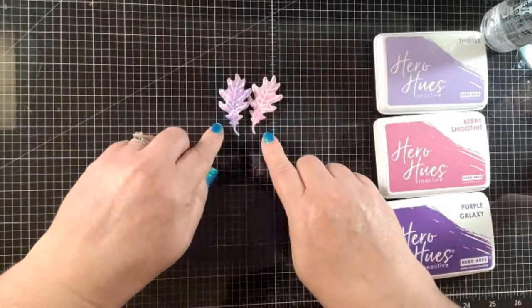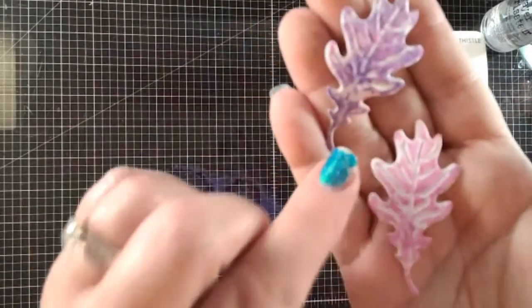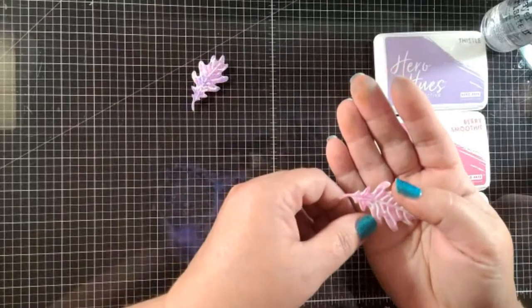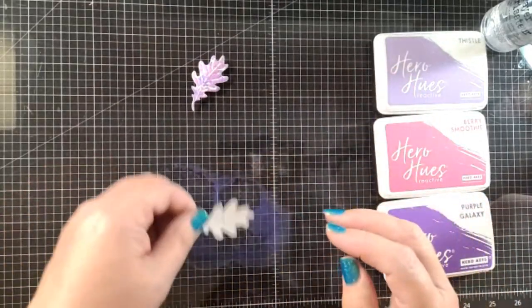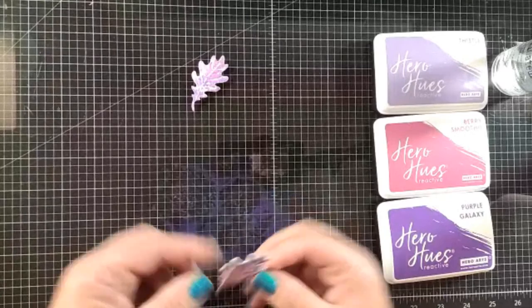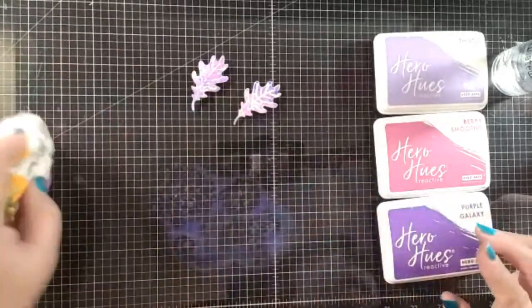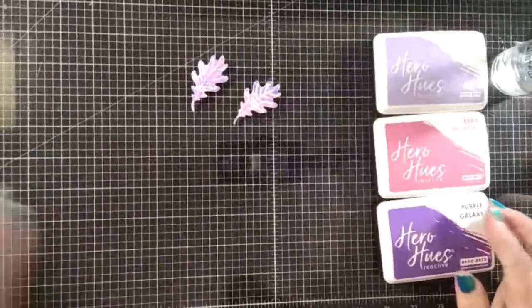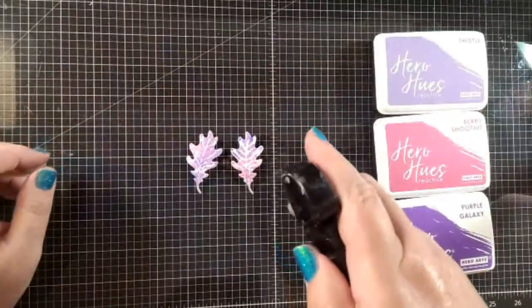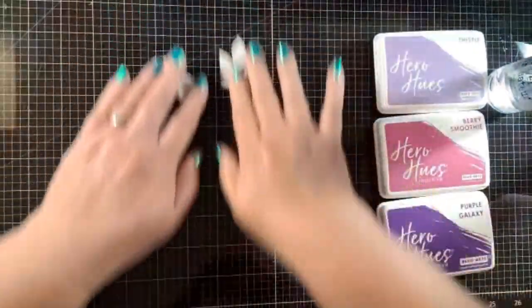You can see the difference between two colors and three colors — there's nothing wrong with using two colors, I just think the more you build, the more depth you get. So we get these leaves done. I'm going to spray them with water because the inks are reactive, and we get a little bit more detail in those leaves. Now we've got three more to use.